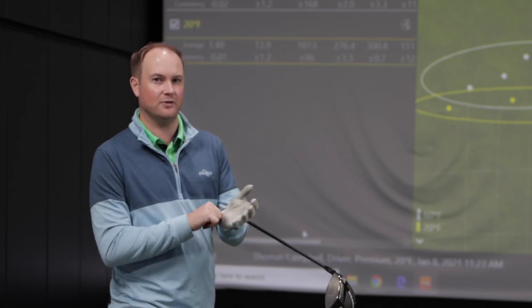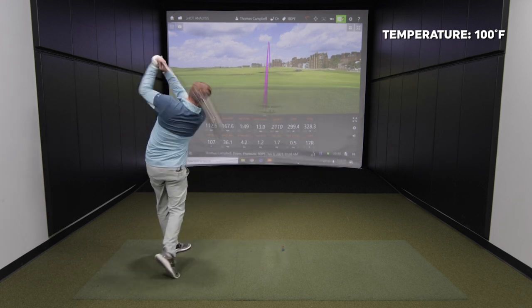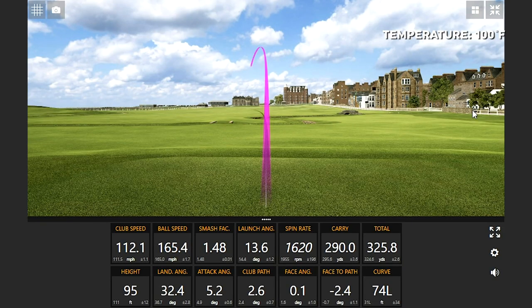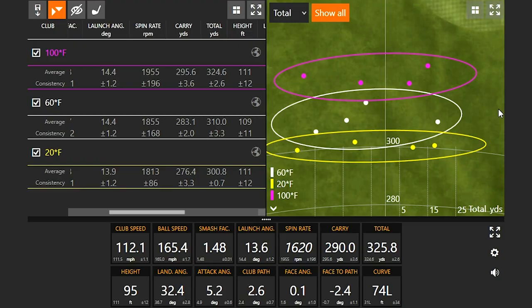At 100 degrees Fahrenheit, average club speed was 111.5 — just 0.2 mph faster — very close overall. But total distance went to 324.6, picking up almost 15 yards. That puts us just closer to the three yard mark for every 10 degrees Fahrenheit at higher temperatures. The dispersion pattern was very consistent, and you can see it trending up the screen with increasing temperature.